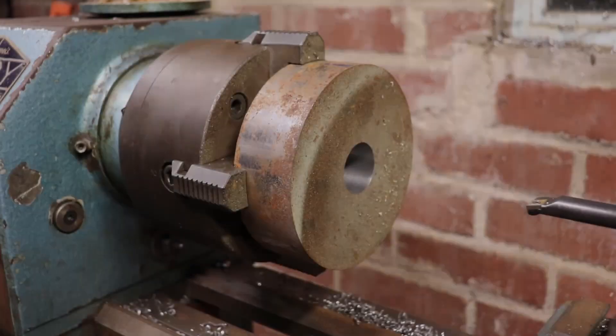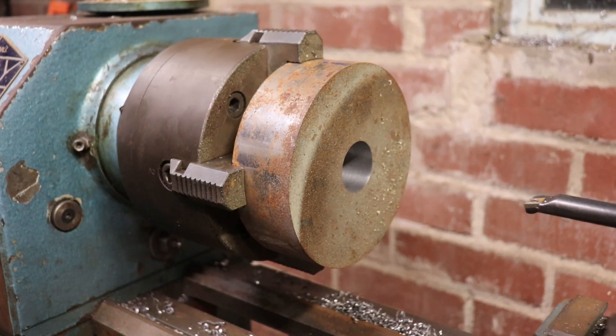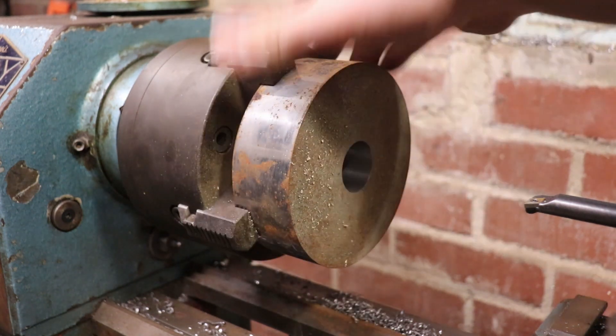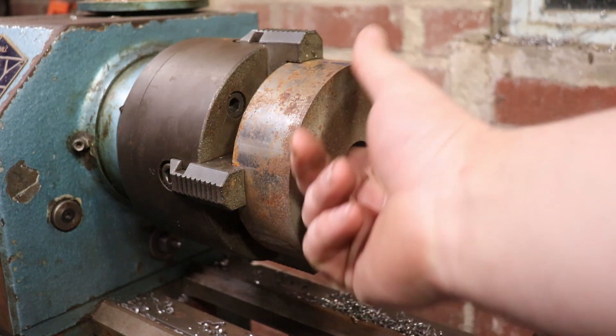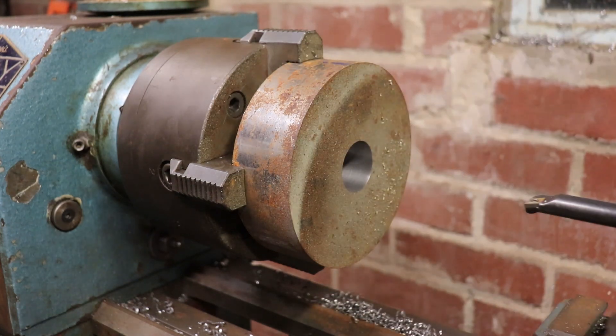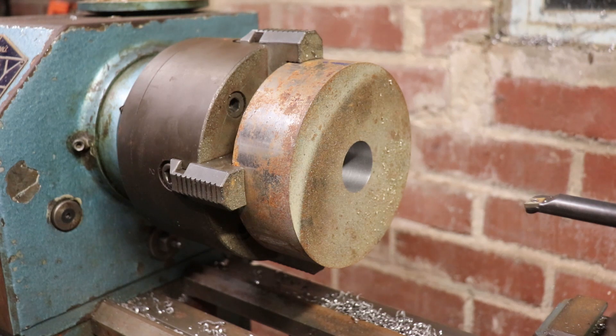So I've got the four-jaw on, and I've got this bit of N8 that I'm just boring out. I've been taking 1mm deep cuts with it, so that's 2mm off the overall diameter. She's mint — it's the best the cup has ever been since I've had her.